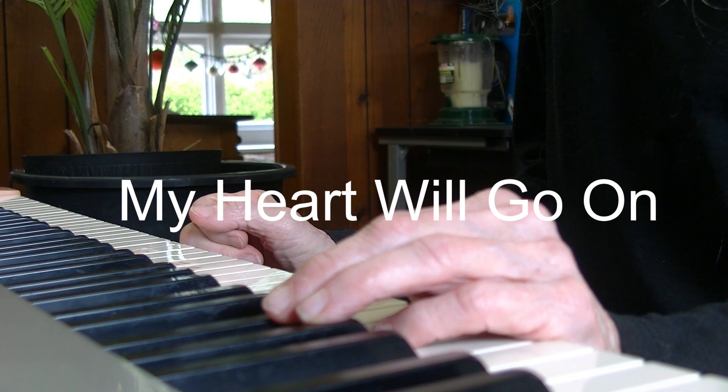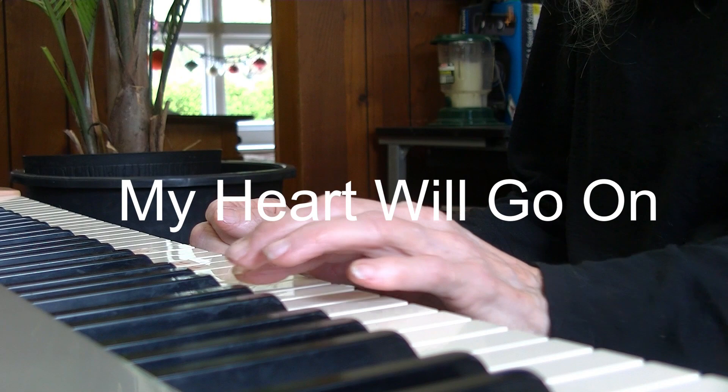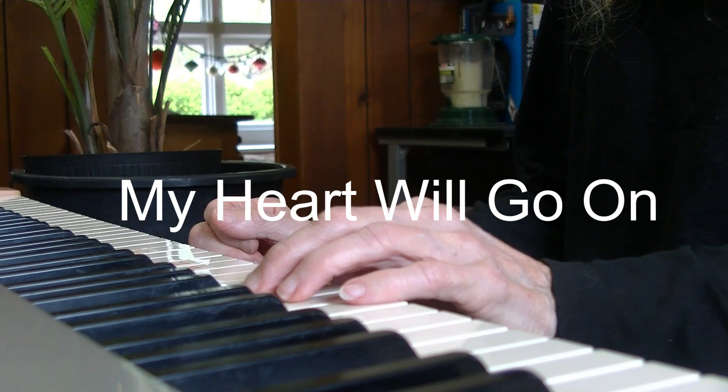I sure hope so, because we are going to learn to play My Heart Will Go On with four chords: F, C, B flat major, and D minor.